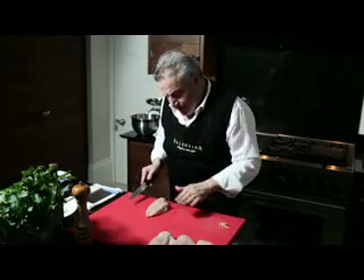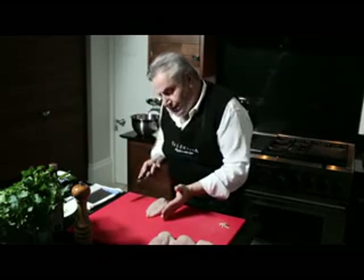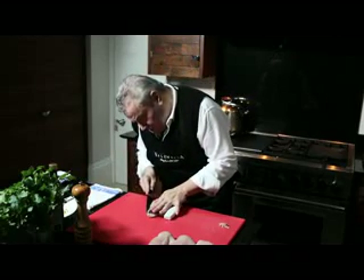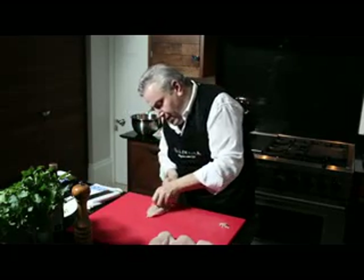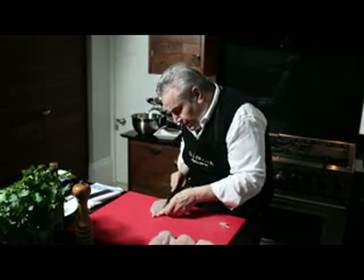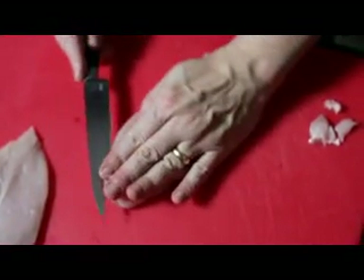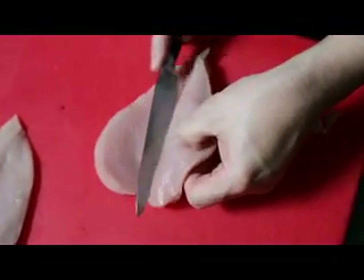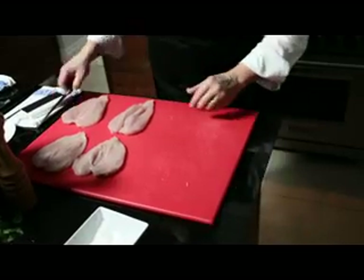Now we're going to butterfly the chicken. Place your hand on top and cut that way — that's if you're quite used to handling a knife. If not, there's a scraper you can use: hold the scraper into position, butterfly it, take the scraper away, and open up the chicken breast. Once butterflied, it should look like a heart. There you go — four butterfly chicken breasts.